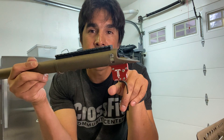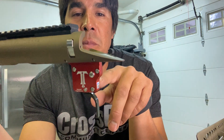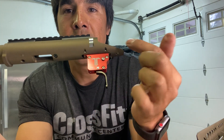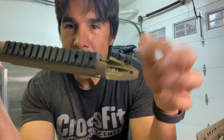I just installed the trigger before starting the filming — super easy. You put the TriggerTech — this is the TriggerTech Diamond — you put it in the bottom, and then there are two pins. You hammer in a front pin and you hammer in a rear pin, and then the trigger is in place. That's all you do.